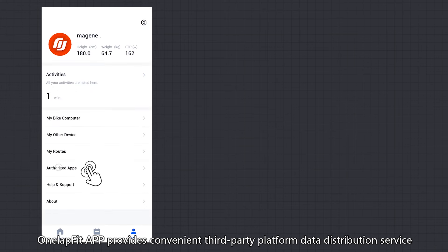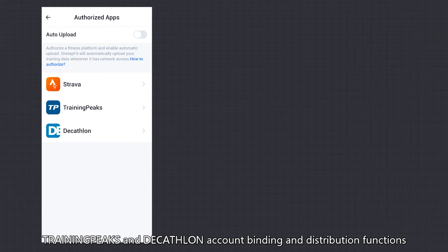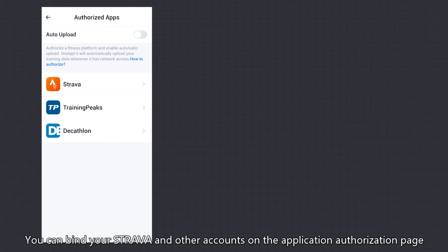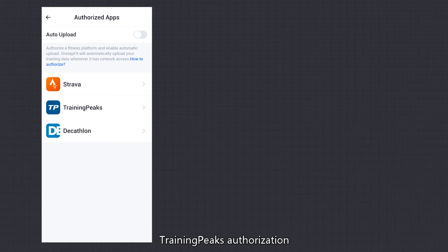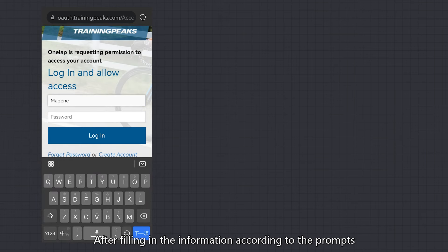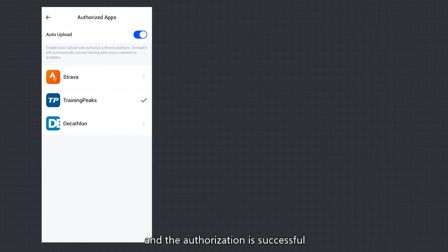App Authorization: OneLapFit app provides a convenient third-party platform data distribution service, currently supporting Strava, TrainingPeaks, and Decathlon account binding and distribution. You can bind your Strava and other accounts on the application authorization page. After binding, data can be automatically distributed to accounts such as Strava after synchronization with the OneLapFit app. For TrainingPeaks authorization, click TrainingPeaks, select Authorize, and it will open the TrainingPeaks webpage. After filling in the information according to the prompts, a checkmark appears and the authorization is successful.